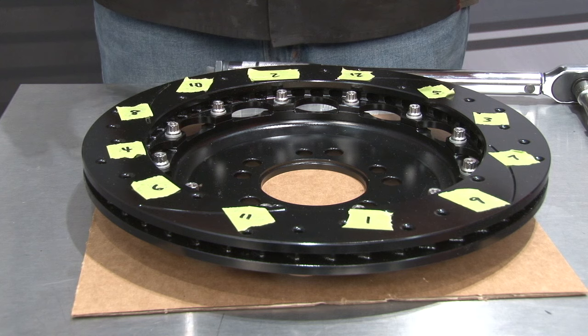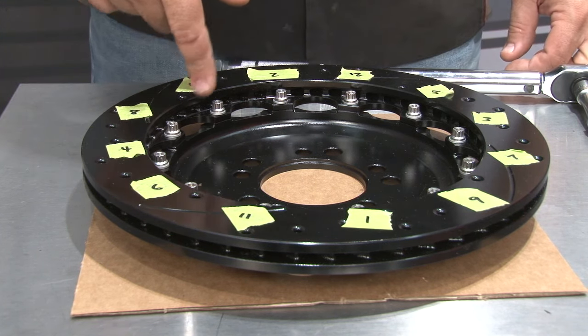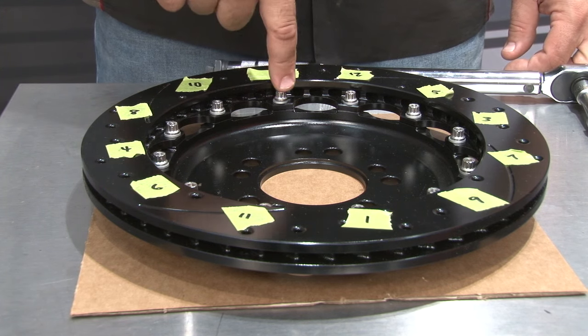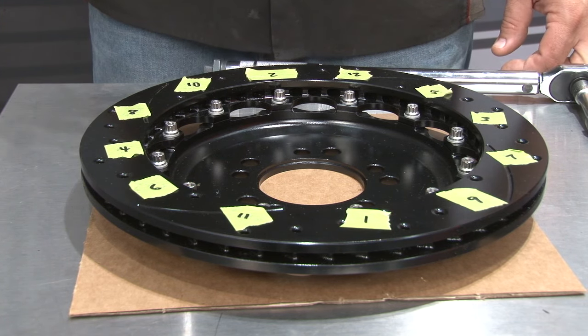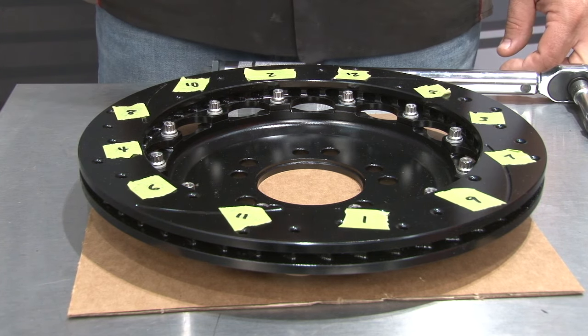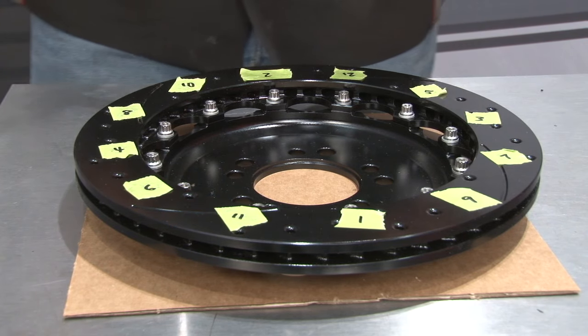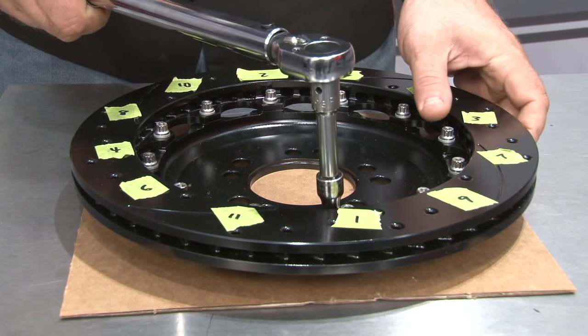The kit comes with a two-piece rotor that you do have to assemble before you can install it on the car. We already bolted them together, which is pretty easy to do. Put a dab of red Loctite on each bolt, then torque them to spec in a specific order. We label them with tape to make it easier to remember the torque sequence. We're torquing to 155 inch-pounds.